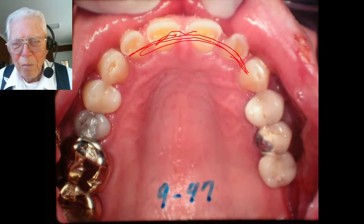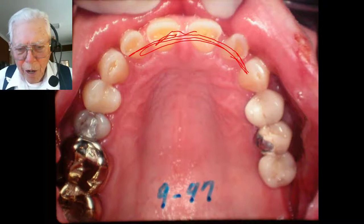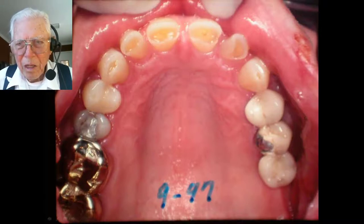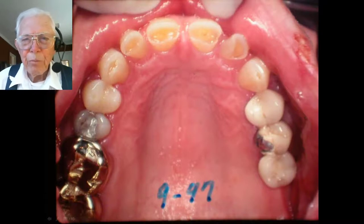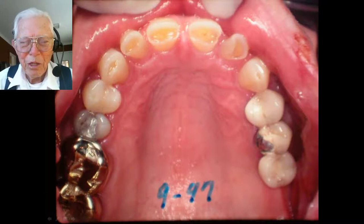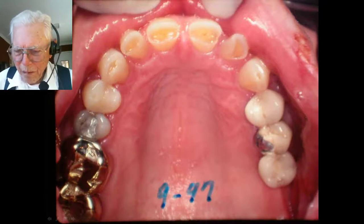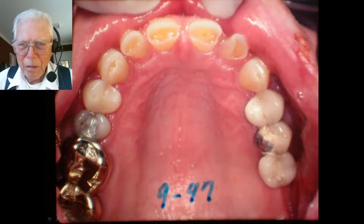He bites into it and makes a groove where he chews while you're working on this. You end up leaving that groove in the gold on the back of these teeth. Gold doesn't wear the teeth like porcelain does — porcelain is like a wet rock to teeth over a period of time. Gold hardly does that. It's just slick and it's real soft and the teeth more or less wear it a little bit but not too much.